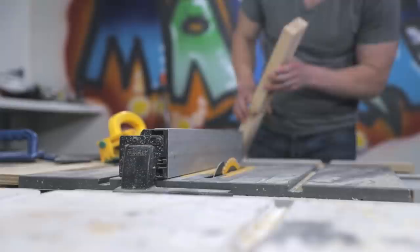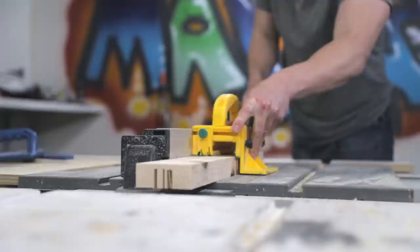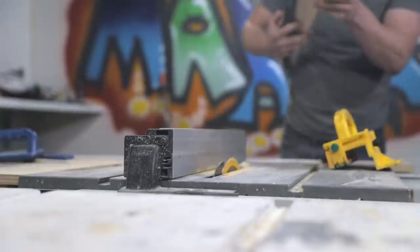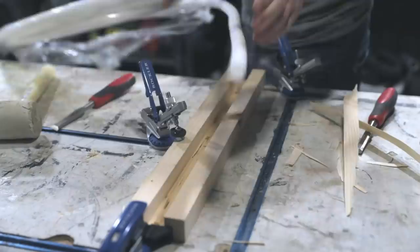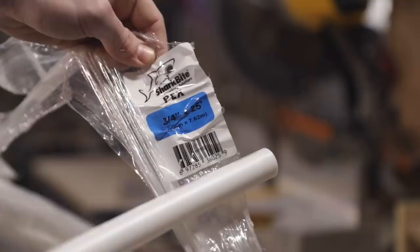I cut the channel for the LEDs by making multiple passes through the table saw that don't extend all the way through. After removing the bulk of the material on the table saw, I took the 2x4 over to the workbench and used a chisel to remove the rest and clean it up. Then I did a quick test fit with the plastic tube I'm going to use to cover the LEDs so that they're replaceable after being covered in epoxy.